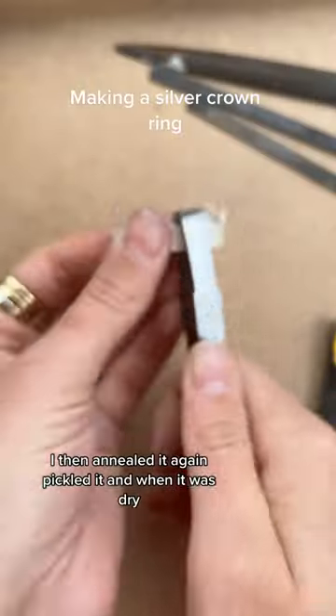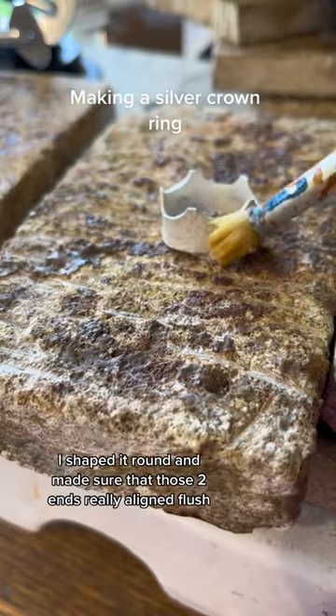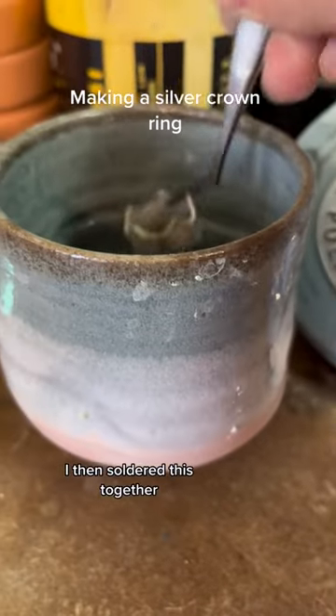I then annealed it again, pickled it, and when it was dry I shaped it round and made sure that those two ends really aligned flush. I then soldered this together.